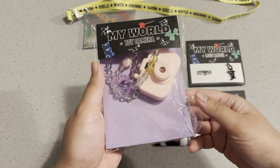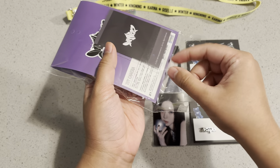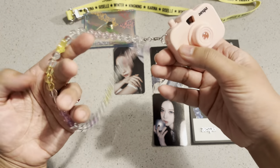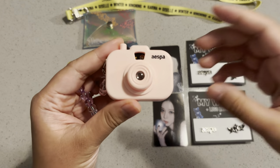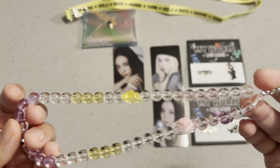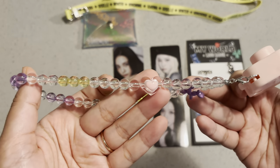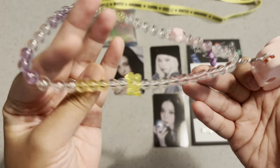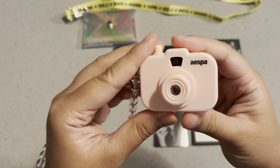And here's the last thing I'm going to open up. This is a toy camera — a pink little Polaroid camera — and a cute little keychain. There's a heart, a balloon dog, and a bear. When you look inside the camera, you see a slideshow of every member in the spicy photo shoot.